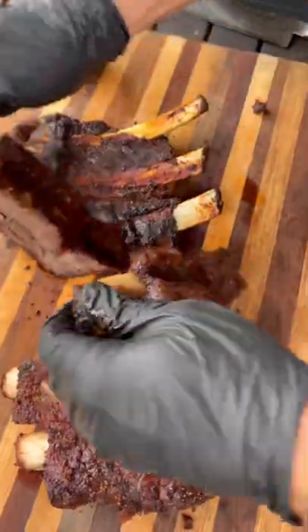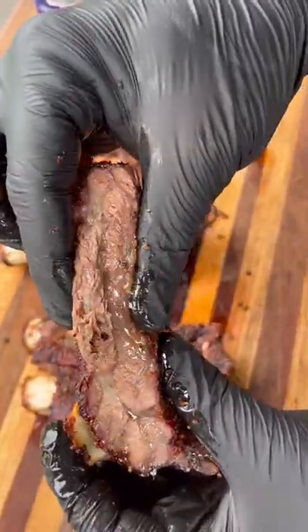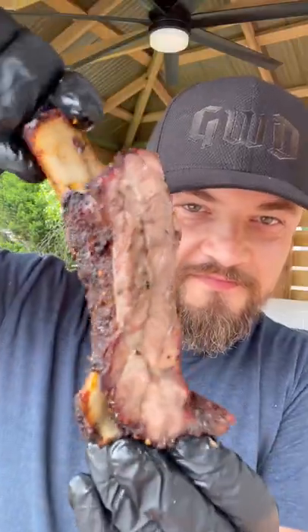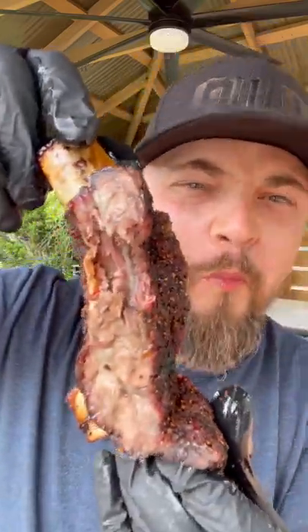Flip them upside down so you can see where to cut — check it out. Great bark on the outside, super tender, very juicy, nice and squishy, and very flavorful. Very similar to beef plate ribs. Super easy to make. Give these a try and let me know what you think.